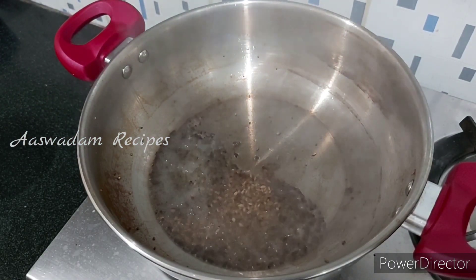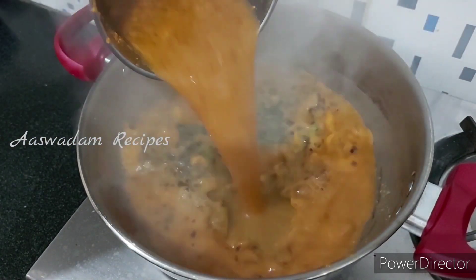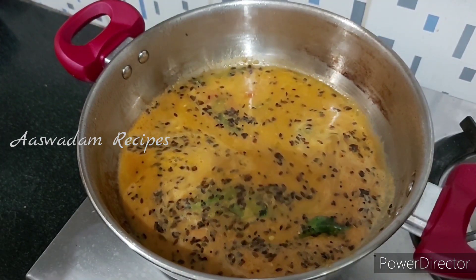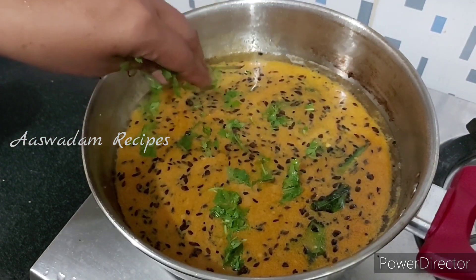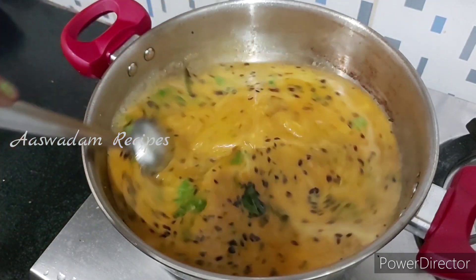Add 1 teaspoon of pepper powder. Add 2 tablespoons of pepper powder. Add a little bit of pepper powder — you can choose and add it to the same size.